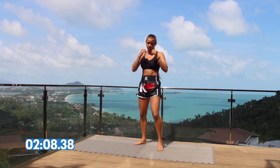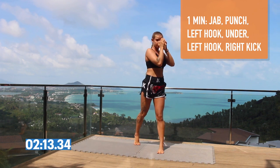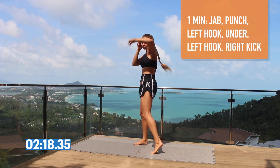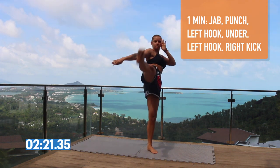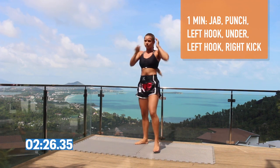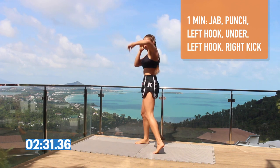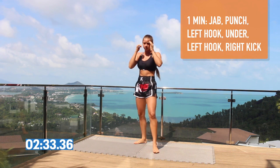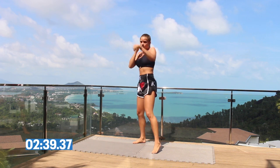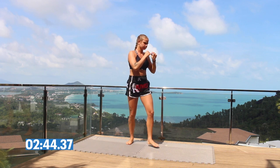Here is the first exercise we're going to do: jab, punch, left hook, under, left hook again and right kick. So jab, punch, hook — bending your knees to go under — and finish the kick. Swinging your arm as you do your kick. Really feeling the movements in your hips and your shoulders as you're throwing each hook. When you're going under, be sure to keep your body straight and use your legs to squat down slightly.